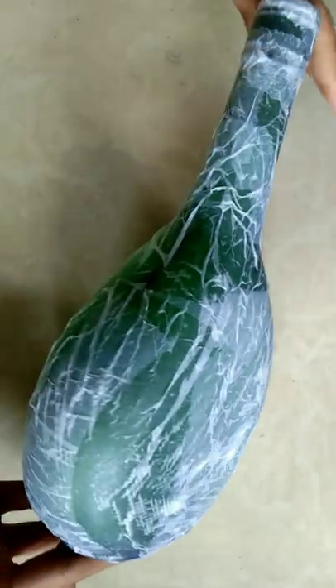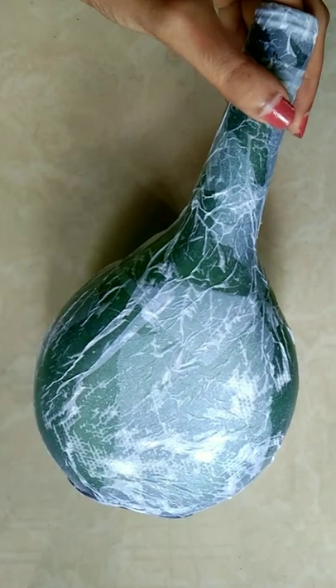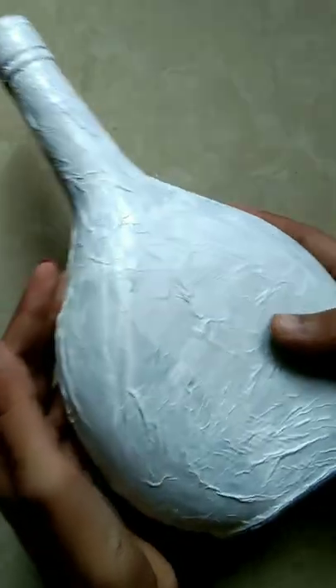If you put a bottle in the bottom, you can add a little bit in the bottle with a little mix. Now, I will cover the tissue paper in the bottom. Also, I will paint the white color acrylic paint.